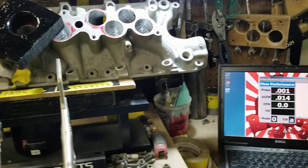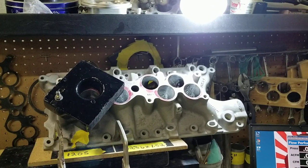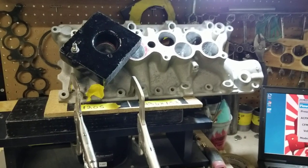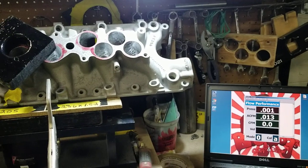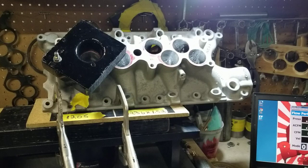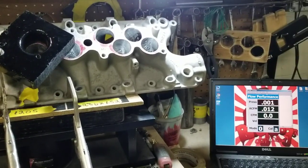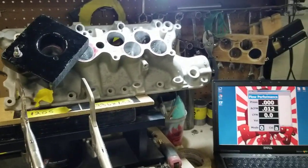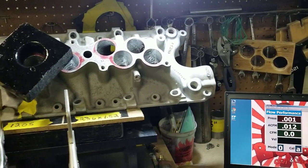You have some porters out there who question the ability to get that kind of flow out of these manifolds. But I don't know why they question it — it's not that hard if you know what you're doing, if you're a good porter. A lot of individuals think porting is just removing material where they think they should, and that's good enough.